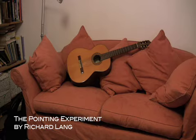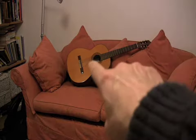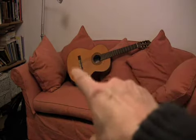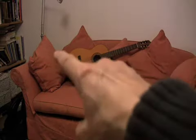The pointing experiment is a way of guiding your attention home to who you really are. You start by pointing at something in front of you and you notice its shape and its colour. It's a thing surrounded by other things.